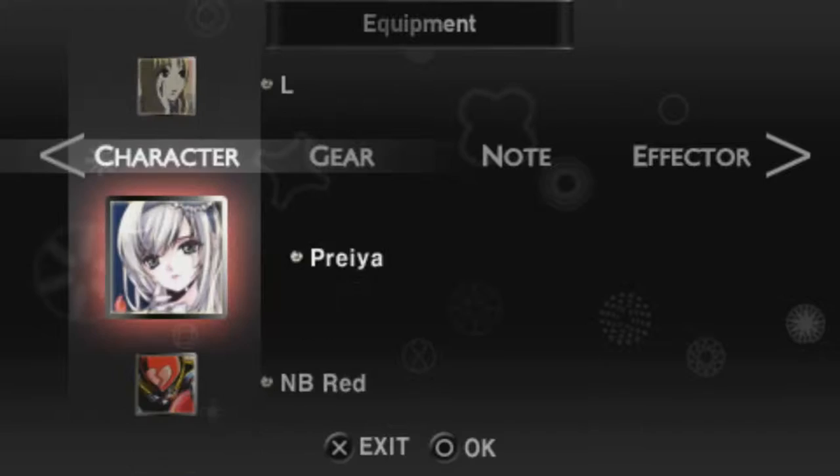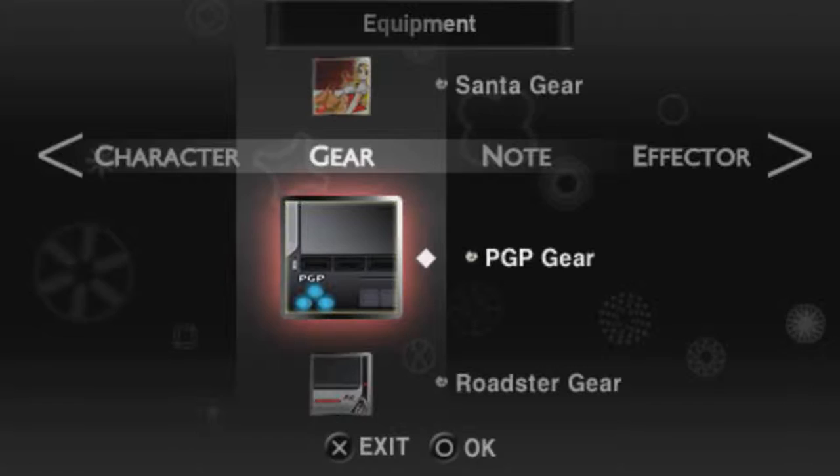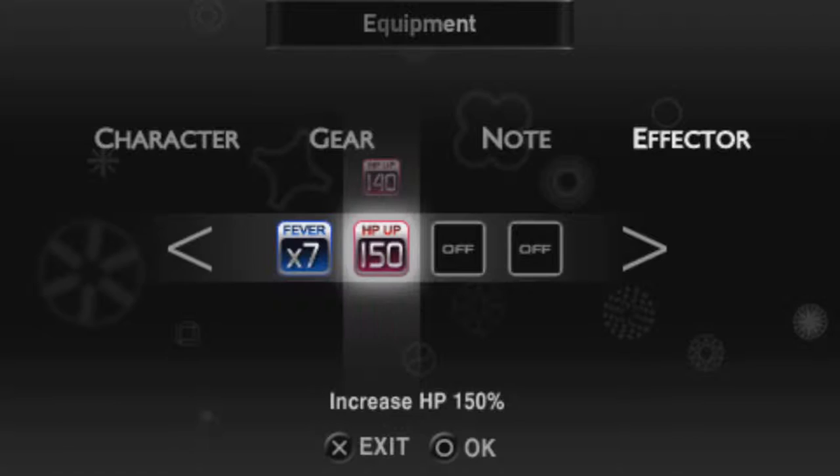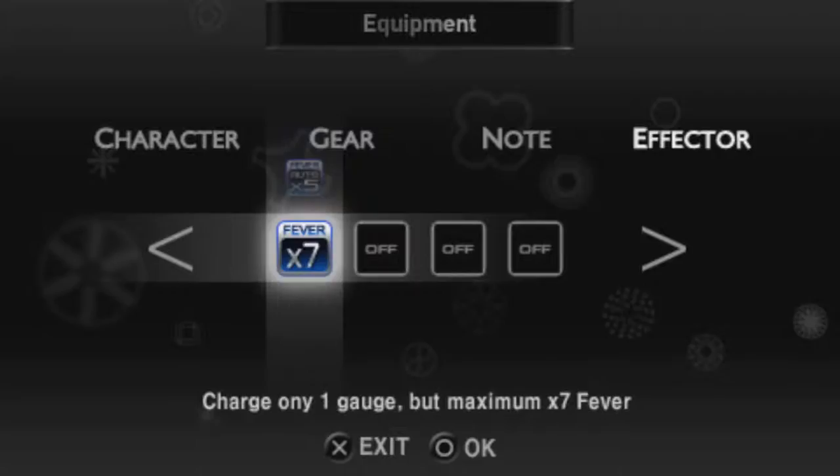Another change from the other DJMAX games is that the characters, gears, and nodes are just for show. They have done away with certain attributes like Def Up, Tech, and Fever. Instead, you unlock effectors in Club Tour like HP Up, Auto, and Auto Fevers. And Black Square introduced the new highest fever of 7, which, in my opinion, is too high for its own good.